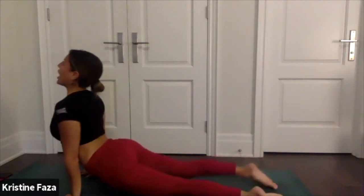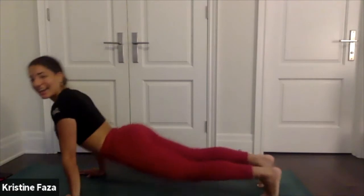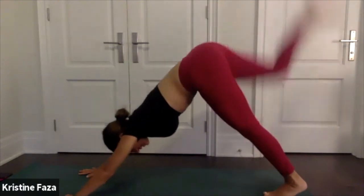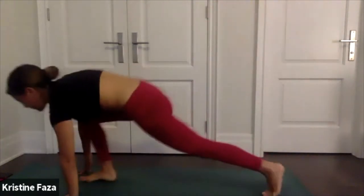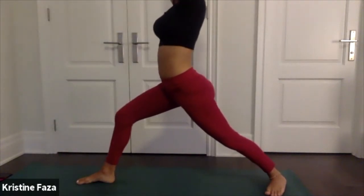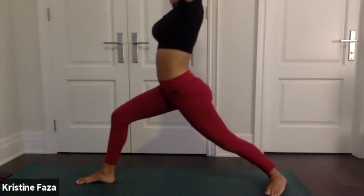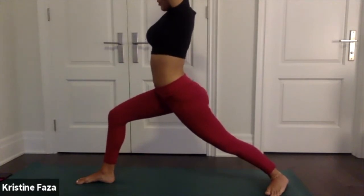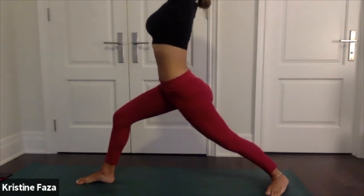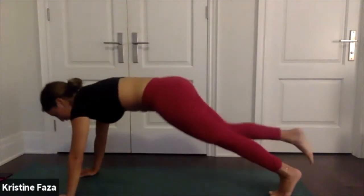High plank to upward facing dog — inhale, maybe do a little smile. Exhale downward facing dog. Lift your right leg up to the sky, swing it through for warrior one. Really ground down with your feet here, rise up nice — you got it! Maybe sink into that front leg a little bit more. Take a deep breath, extend your side body, exhale chaturanga, plant your palms back on the ground.